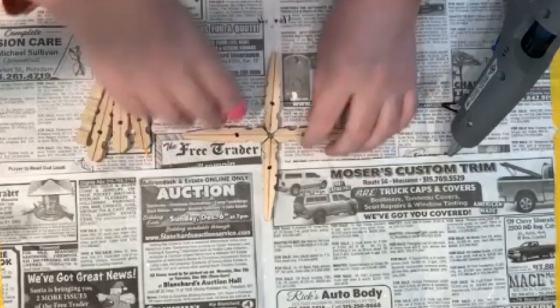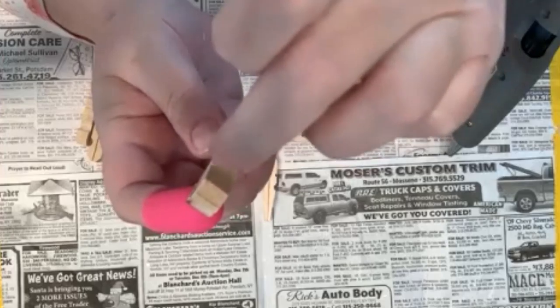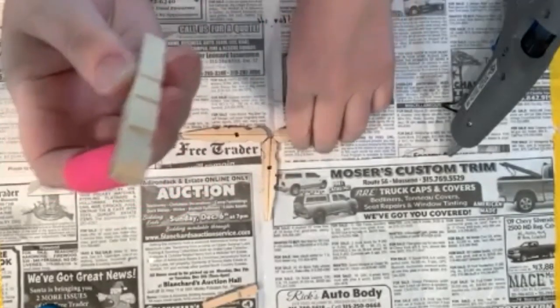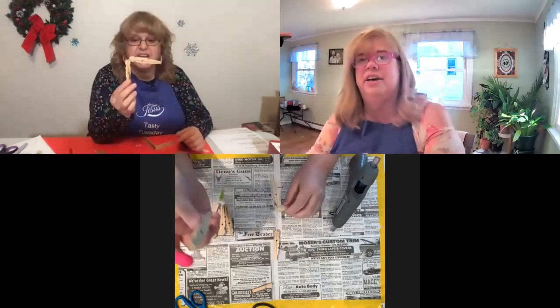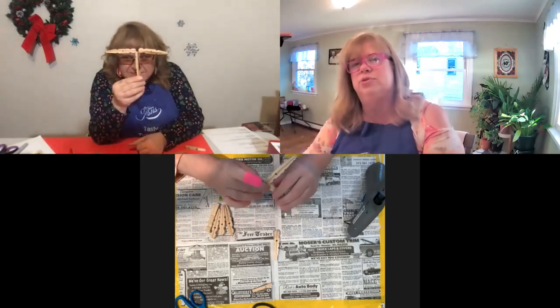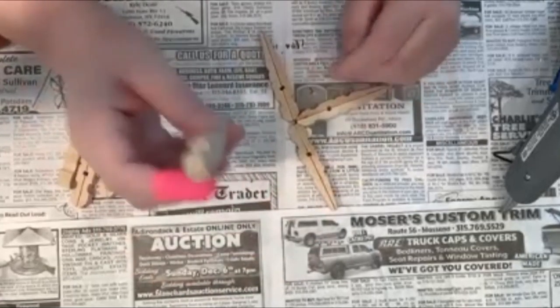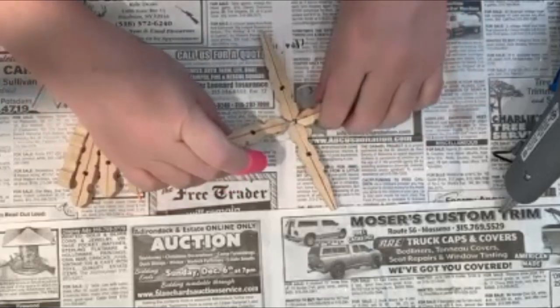Once you get your placement, the part of the clothespin that you're going to be gluing together is this part right here - this slanted part along here. So you're going to put one little dab of glue and then stick it to the one right beside it. Then you're going to take another one and add it to the mix right here. Always pick it up because if any of the glue seeps through the bottom and sticks to the paper, the sooner you pick it up the less mess you're going to have. Then the fourth one - you're going to put two dabs of glue on it, one on this slope and one on this slope, because it's going to fit in to these two.